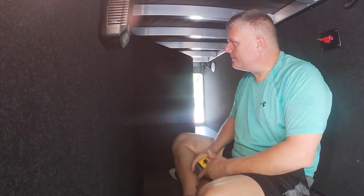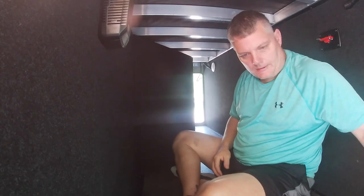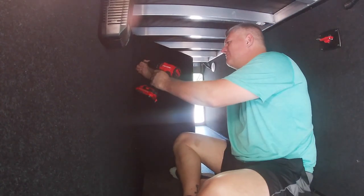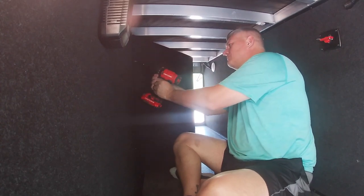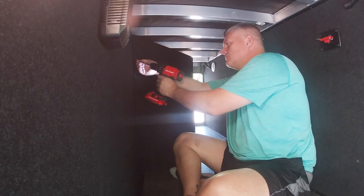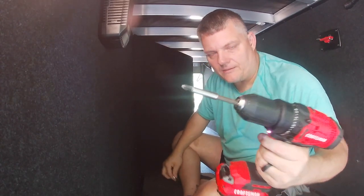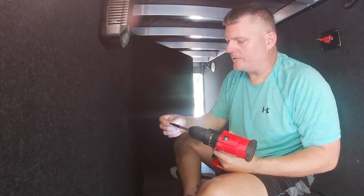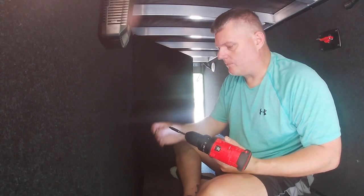All right, friends. We're back in here. Don't ask me how I got in here — it wasn't pretty — but we're going to take this wall off and see what we come up with. By the way, I had to switch to a Phillips bit because that Robinson bit just wasn't doing it and kept slipping. So I went ahead and went back to a number two Phillips.